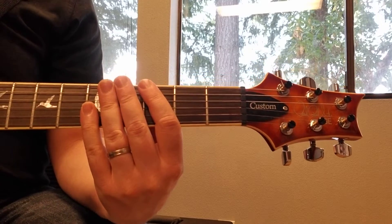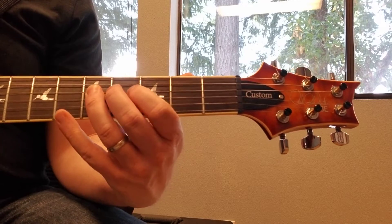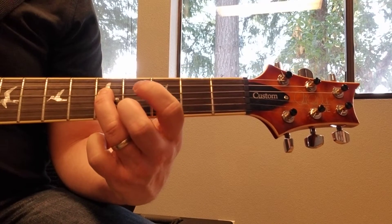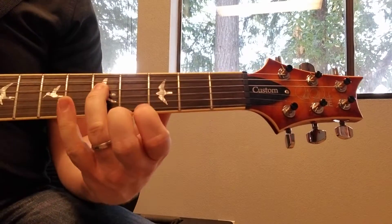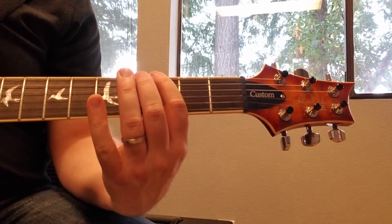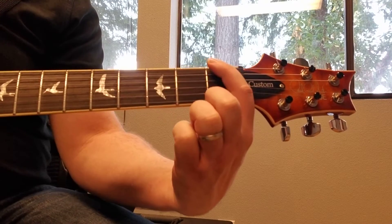Now when you repeat this riff, you're going to end at the fifth fret on the fourth string. To repeat the riff you're going to have to start over with the index finger, because it's probably going to be too hard to get from here to there to repeat.